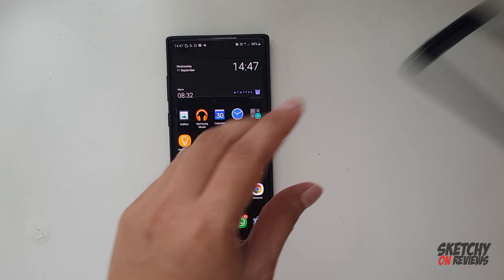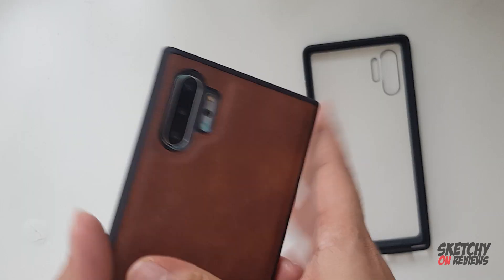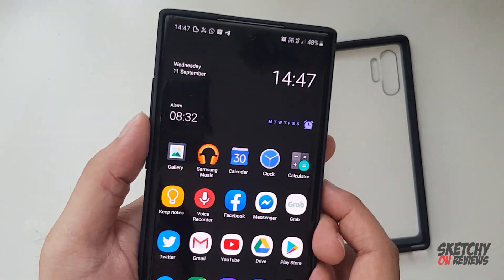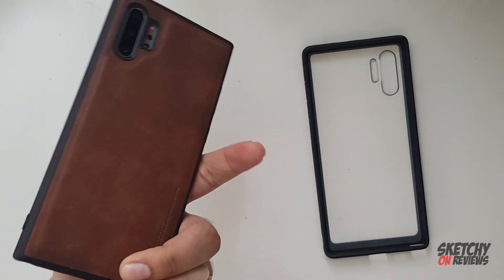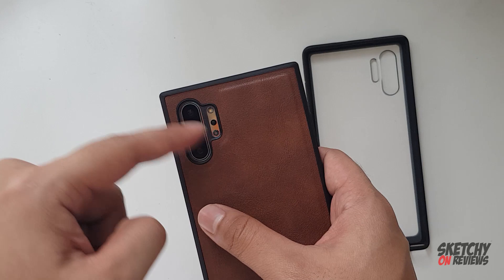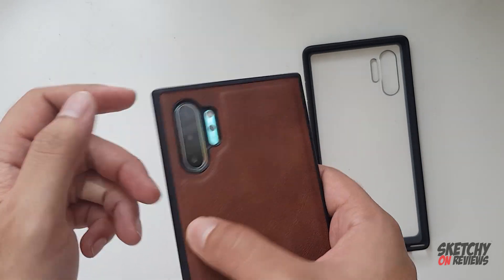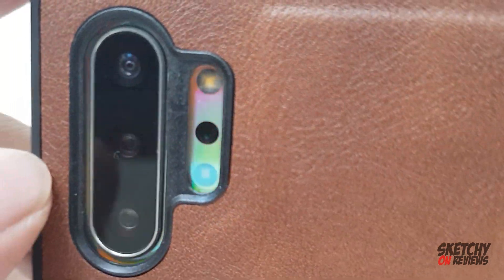I want to compare it to you guys with my sub case — this feels really thick. Feels good guys, feels premium. Feels really good. This one is the shining part. Looks good. See that black part.